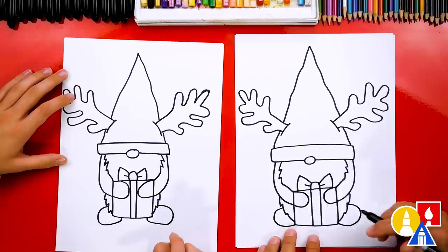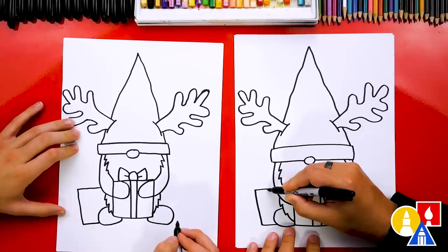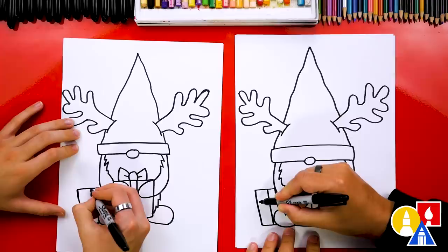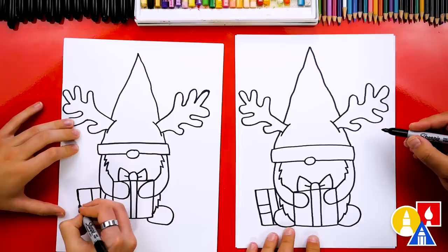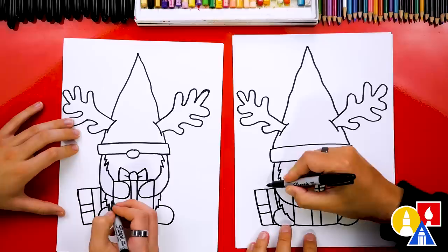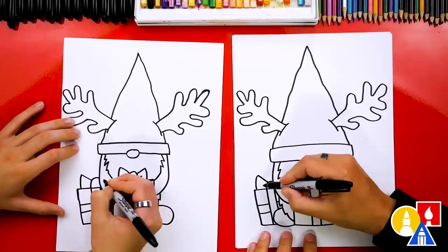Let's add one more present over here behind our gnome. I'm going to draw a line coming out, then down, and then at the very bottom connect back into the shoe. Then we can draw the same thing we did over here, but change it a little — let's add two lines down the middle and then maybe a ribbon going across this way. And if you have a little space, you could add that ribbon coming through on the other side. Then let's draw the same steps for the bow: I'm going to draw the upside-down U, and I'm only drawing part of it since it's behind our gnome. Then I'll draw a diagonal line coming up and then down, and also a little wrinkle inside.